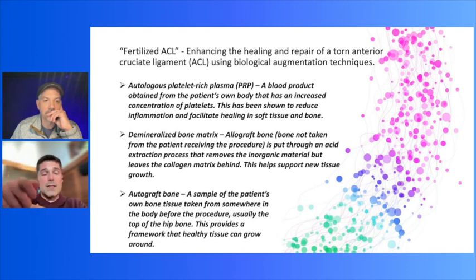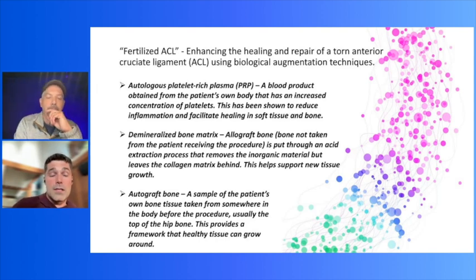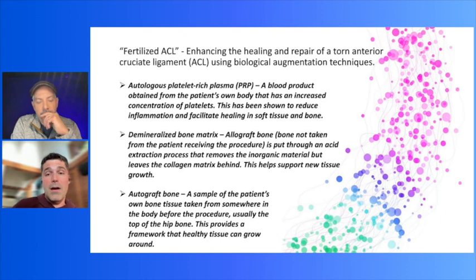They have a device that, as you shave bone, sucks it up and filters it — imagine like a pool filter. The bone is all mixed up: your own bone with some allograft bone and PRP, and then you inject it into the tunnels. What he's trying to show is that patients will get bone-to-bone and bone-to-tendon healing faster, and therefore the ligament remodels faster so patients can return sooner.